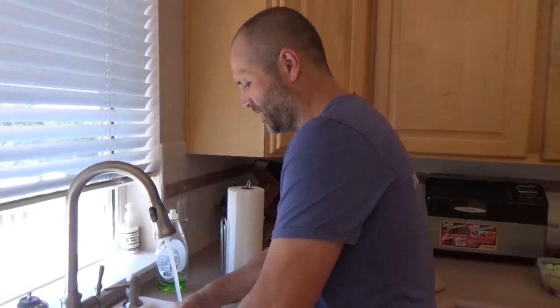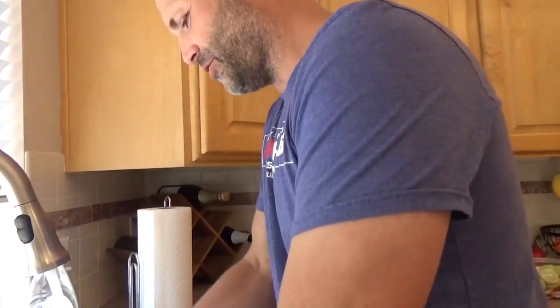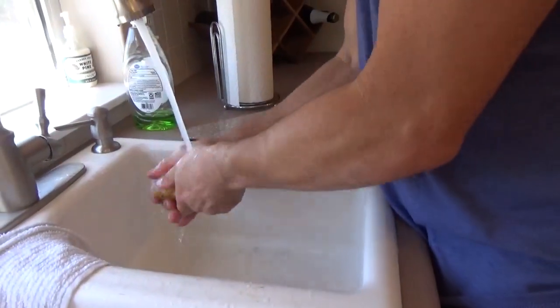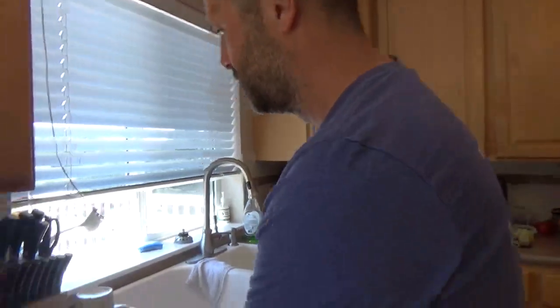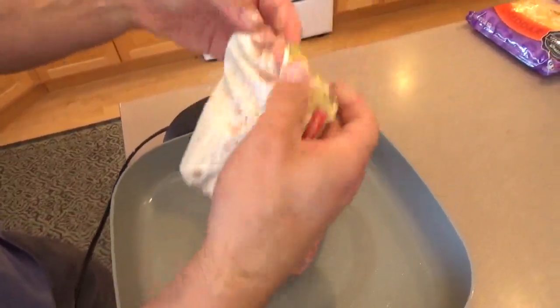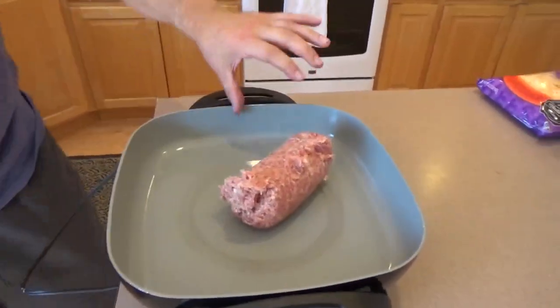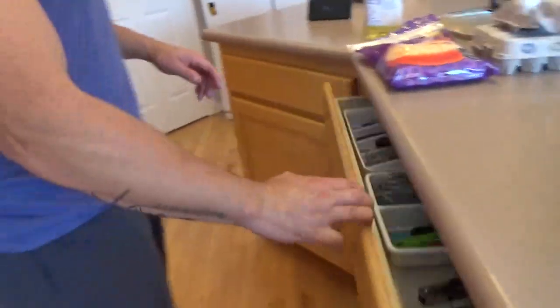I don't peel the spuds — I like to keep the skins on. When I was a kid, mom and dad used to tell us all the nutrients were in the peels. As I got older I learned that isn't necessarily so, but somehow I still believe it, and it makes them taste better to me. After I get those spuds washed, I'll take my knife and start cutting right off the bat. In the old days I used to think you had to cook up the meat and take it out first, but now I know you can cook them together. I'll put this on right about 300 — 300 degrees seems to cook it best for us.